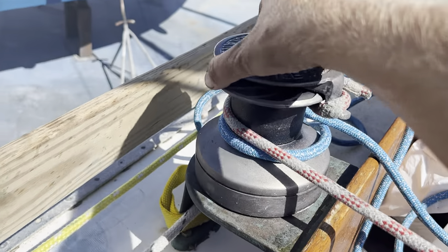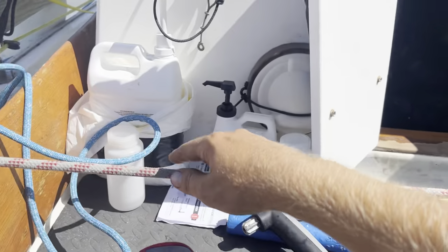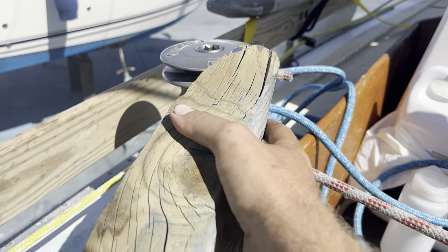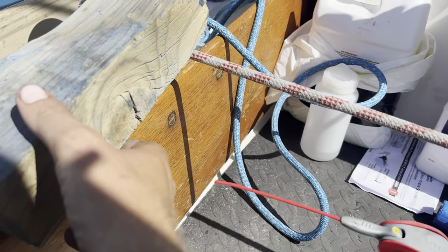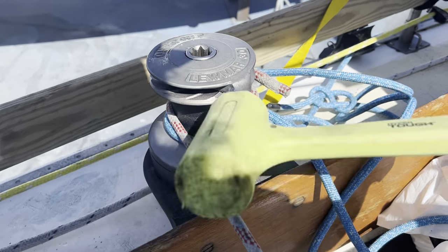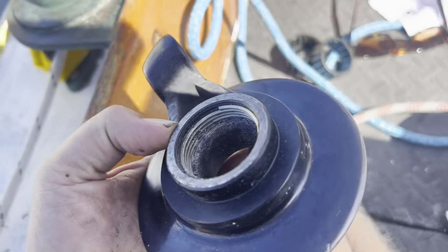I'm trying to unscrew this winch and it's completely stuck, so I got a rope around here and I'm using this winch to undo this other winch. Even with that I think I still have to hammer it. It's starting to finally budge - I got this thing piano-wire tight. There it goes - finally got it. The problem is this little lip just below the threads is corroding away and causing all sorts of problems.